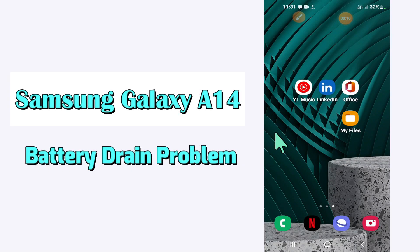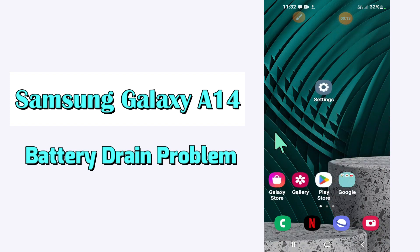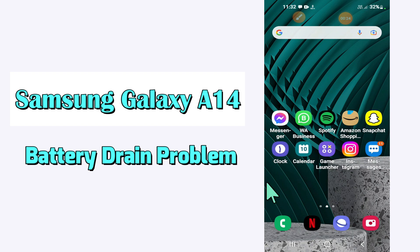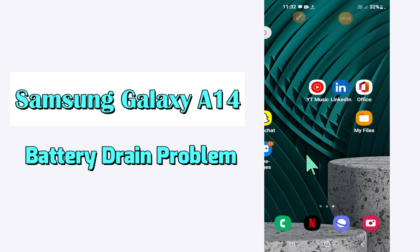Hi everyone, today in this video I'll tell you how you can solve battery drain issues on your Samsung Galaxy A14. I'll share a few tips and tricks that you can use to fix it. If you are new to my channel, don't forget to subscribe and press the bell icon. Watch the complete video and learn how you can do it.